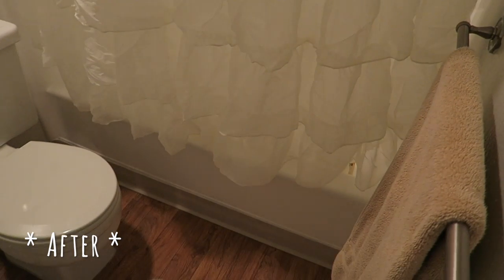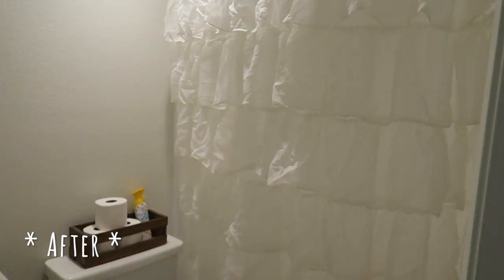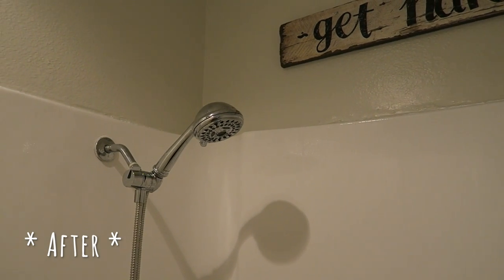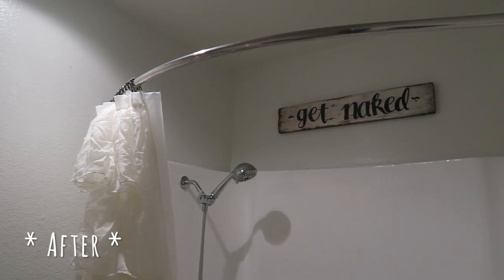Here is the new shower curtain. It's frustrating because the curtain rod is meant to give you more space and jets out super far, so the shower curtain sits a little funky. But it's a really pretty ruffled one we got off Amazon — super affordable. Just with that alone it feels so much more open. Inside the shower curtain is our 'get naked' sign. We also updated and got a better shower head, which is super nice — the old one just sprayed you really harshly, but this one evens out the water.